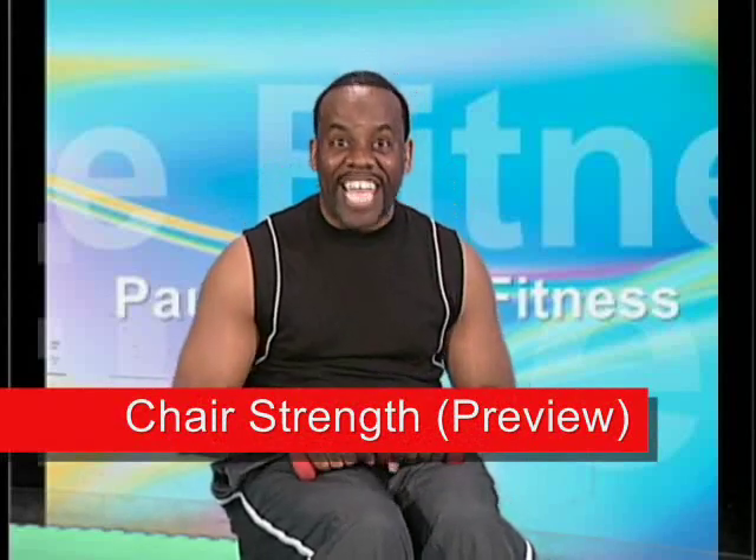Hi, my name is Paul Eugene, and welcome to today's show. On today's show, we're going to do another one of my chair workouts. Today it is called chair strength. We're going to use hand weights, and if you don't have any hand weights, you can use a can of vegetables, or you can use your natural body strength. This chair strength workout is for baby boomers, singers, and everybody else. You're never too young and never too old to get into chair fitness.